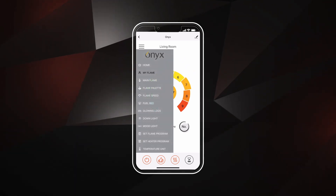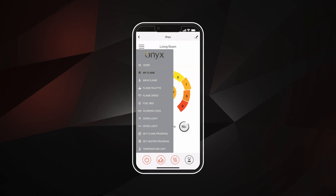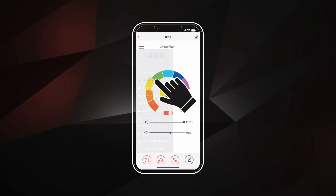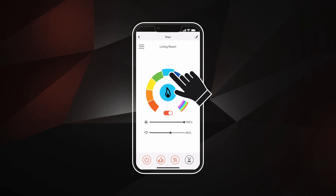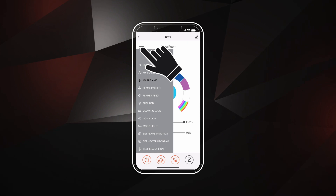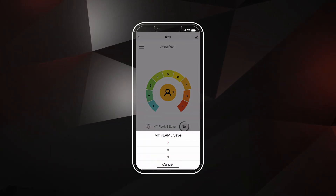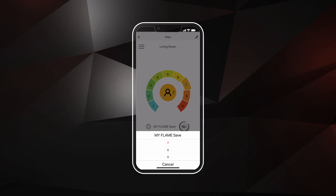Go back to your menu and select your customization options: Main Flame, Flame Palette, Speed, Fuel Bed, and Downlight. In this example, we will choose our main flame color by selecting Main Flame and choosing a new color. To save this change, return to the My Flame home screen. Click Save to add it to one of your personalized flame palettes — 7, 8, or 9.